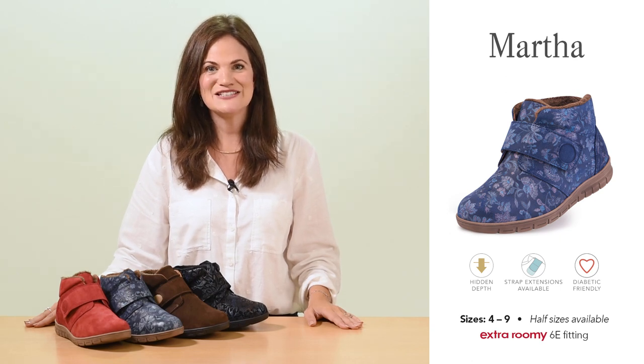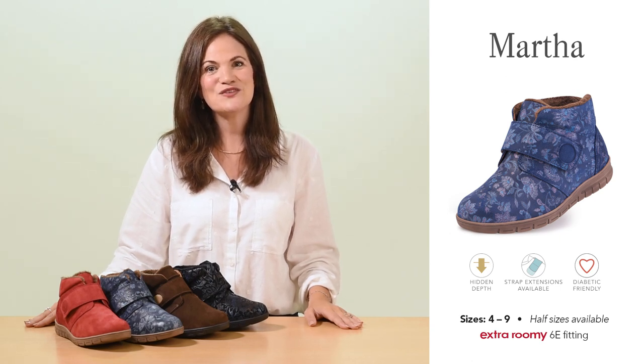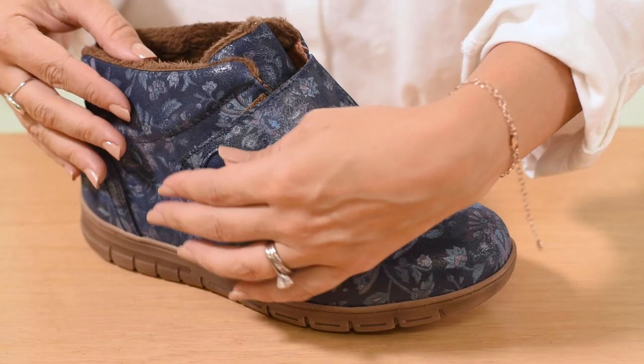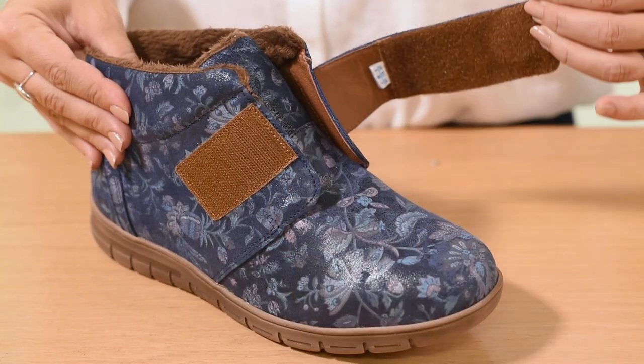Made from premium leathers and new bucks, it features a seam-free toe area and a soft lining, so it's ideal if you have sensitive feet. This simple touch-fastening strap allows a generous opening for foot access.